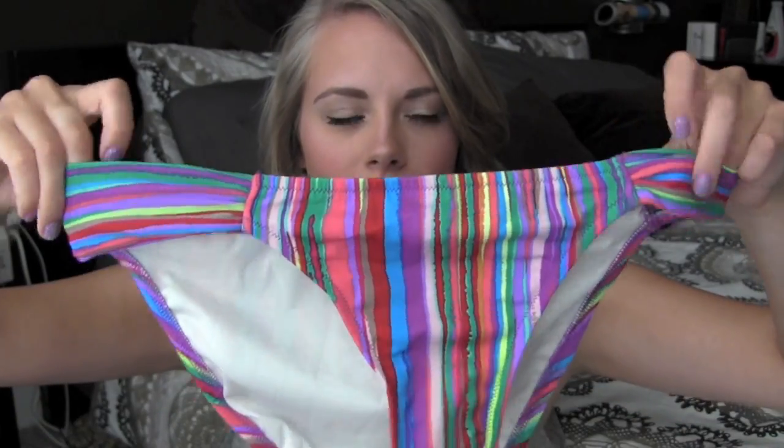The next bathing suit is a bandeau and this is what the top looks like. I'm not in love with this swimsuit — I got the top in a medium but it's a little too big on me. It's just striped colors — a bandeau top. The bottoms are those thinner ruched kind of bottoms, which I really like. It's a pretty plain striped top and bottom, and I thought I could also mix them with solid colors.